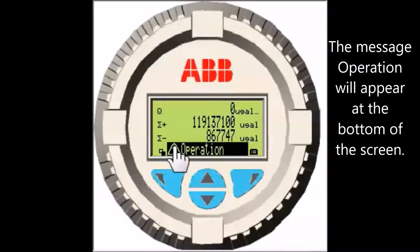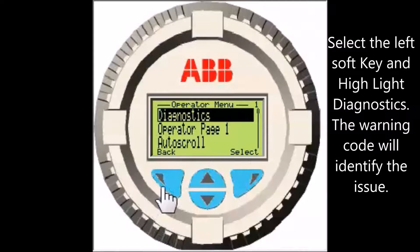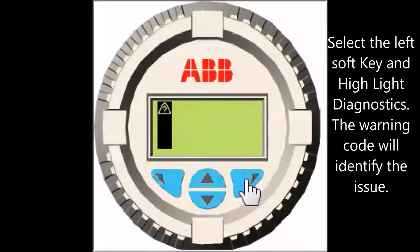The message Operation will appear at the bottom of the screen. Select the left soft key and highlight Diagnostics. The warning code will identify the issue. The screen shows the type of warning, code for reference, and a brief description of the probable cause.